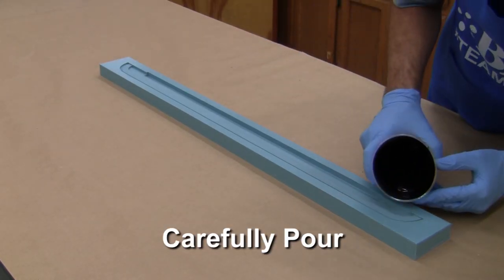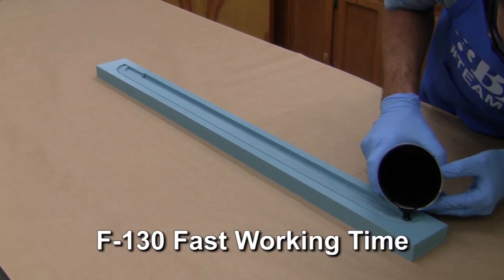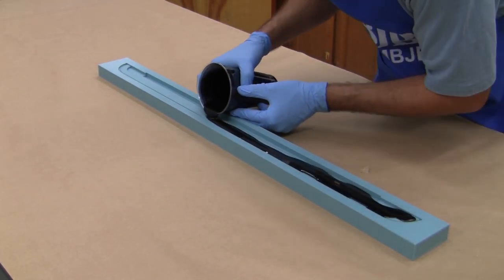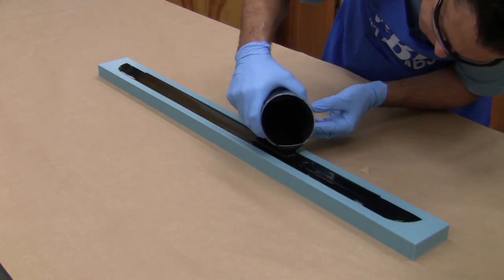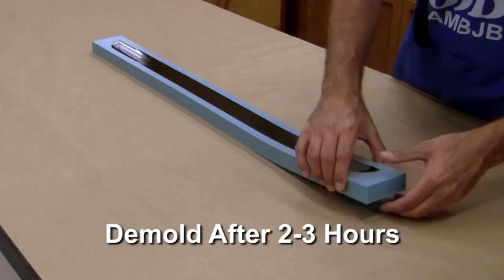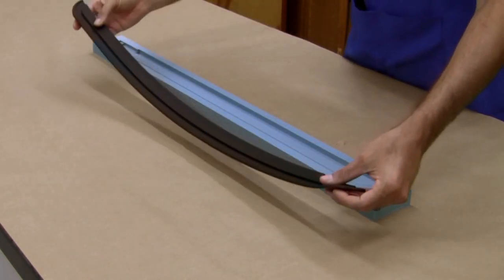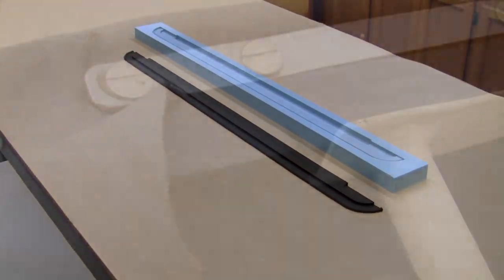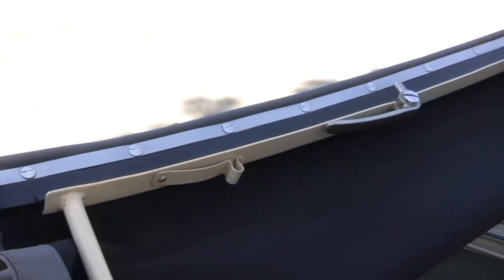Begin to pour the urethane into the mold, being careful not to induce any unwanted air bubbles. F-130 is a faster working time system, and with two-part thermosetting materials, more mixed material speeds up the gel time, so you need to work quickly. After the mold is filled, we allow the urethane to cure for a couple hours before demolding. And there we have it — our silicone mold has reproduced a perfect replacement for the rubber gasket. The matte surface finish and the flexibility of the urethane works great in the application.